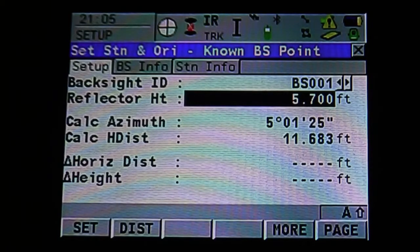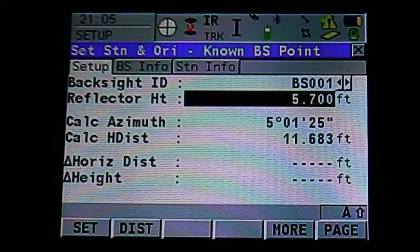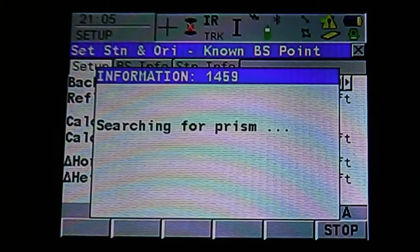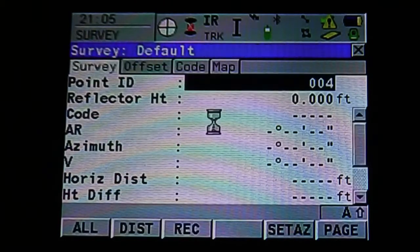You can also see here at the top left, to the right of the crosshair, our prism. We can change that — if we're using a back site sighted onto a reflector, we could change it to a reflector; or if it's simply a point, sight on our prism with the rod occupying our back site. Once we're sighted onto our back site, hit F1 and the instrument will search for the prism. Once it finds it, it will tell you that our station orientation has been set and our angle right has also been set. Hit OK and we're ready to survey.